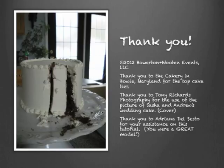And then it's done — enjoy your cake! We would like to thank Tony Richards Photography for the first picture of the cake, and The Cakery for making us this wonderful top tier. It was good!